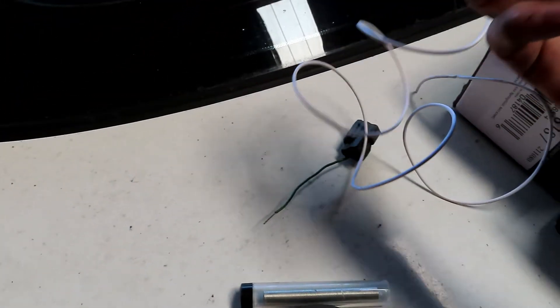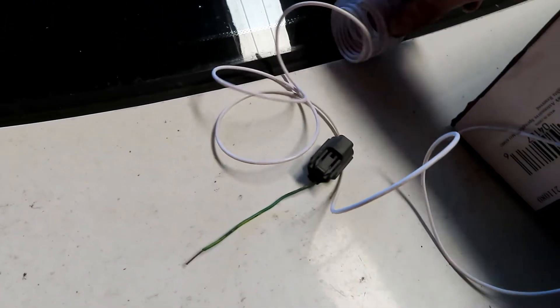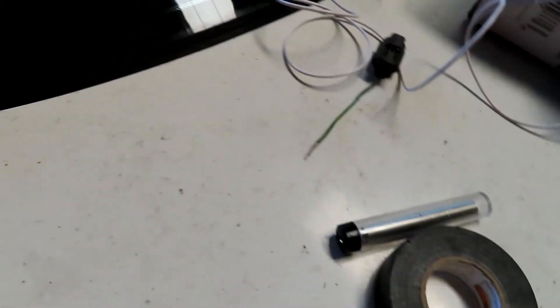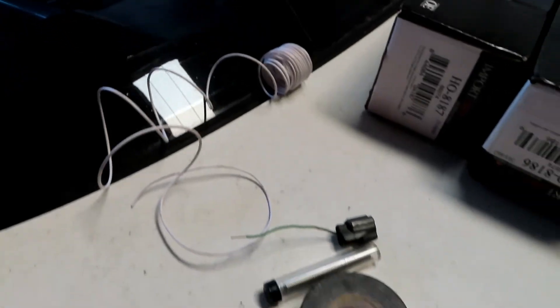Pick yourself up some radio wire - this is 16 gauge, you can use 18 gauge if you want; it doesn't really matter because it's not using a bunch of electricity. So I'm going to go ahead and get started, solder that up, put some electrical tape around it, and this will just run straight into the dash.